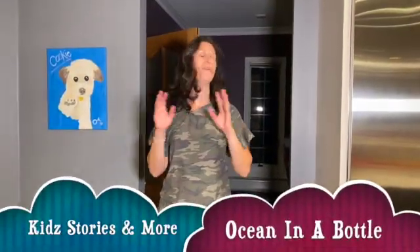Today we have a very quick video. Our theme has been ocean and beach this month, so I thought it would be fun to make an ocean in the bottle. You're gonna need a few ingredients.